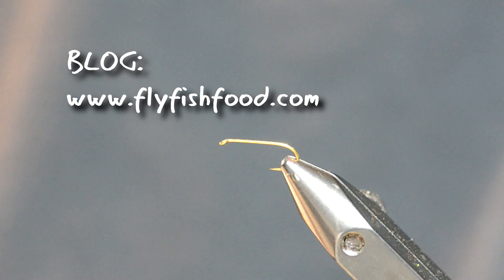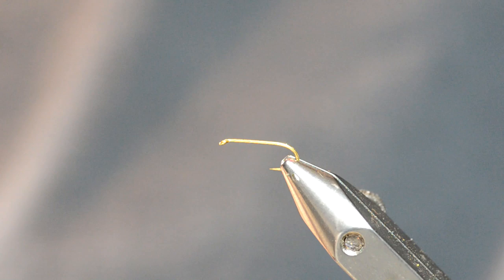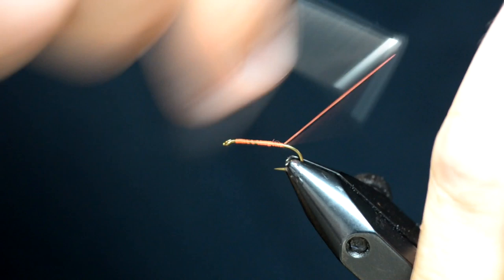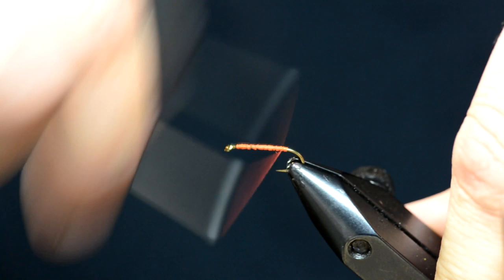A lot of people ask me how to tie flies, so I'm gonna tie y'all a fly we call the fatty long tail. We developed this in Oklahoma over the years and it works. First thing I like to do is start with just a little bit of thread — I'll use orange so the fish can see it a little bit better. Not too much, because you don't want to scare them fish away. You gotta have the right proportions.